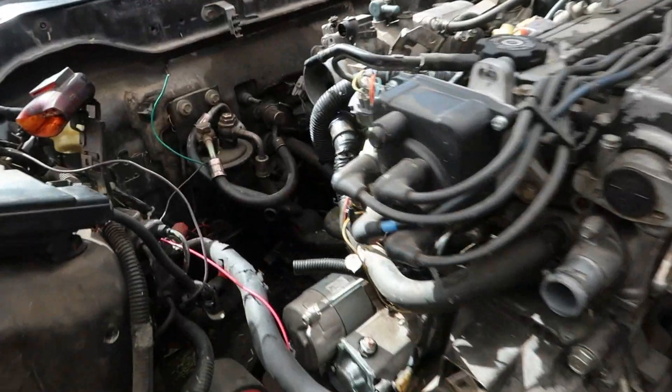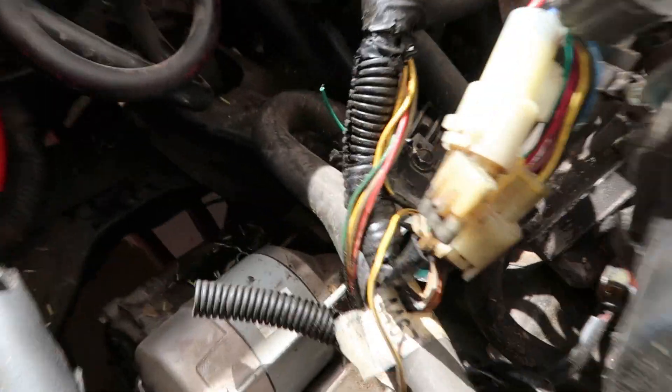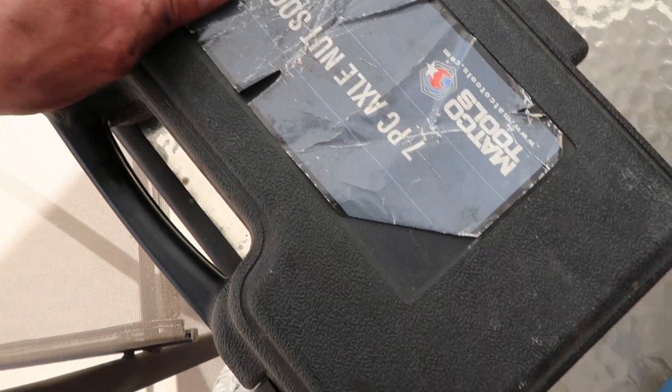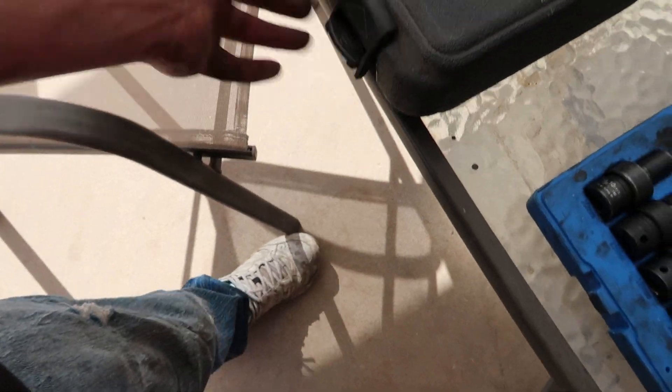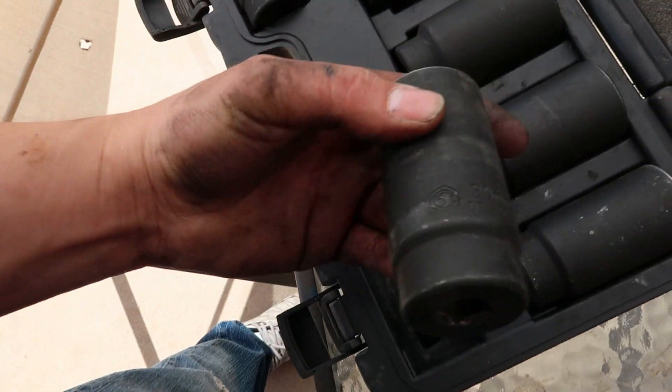There's more water coming from somewhere — oh, it's coming from the thermostat housing. Braven lost my 32mm socket so I can't find it to pull the axle, but I remembered I have a kit. Remember when we did David's coil overs on his Corolla and needed a 30mm axle nut socket and had all that trouble at the store? Turns out if I'd gone through the tools my brother gave me, I actually have a Matco seven-piece axle nut socket set. There's the 30mm right there.